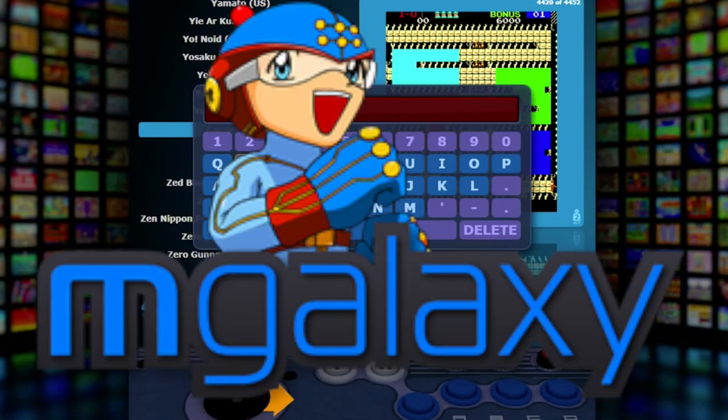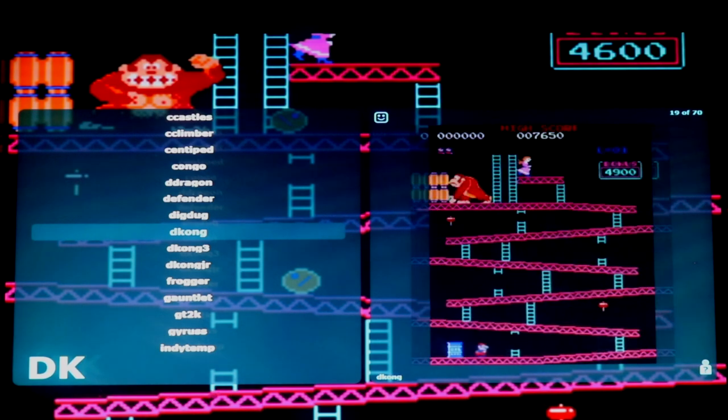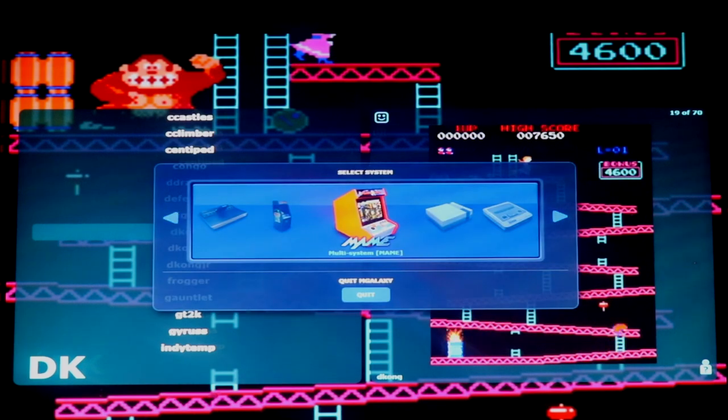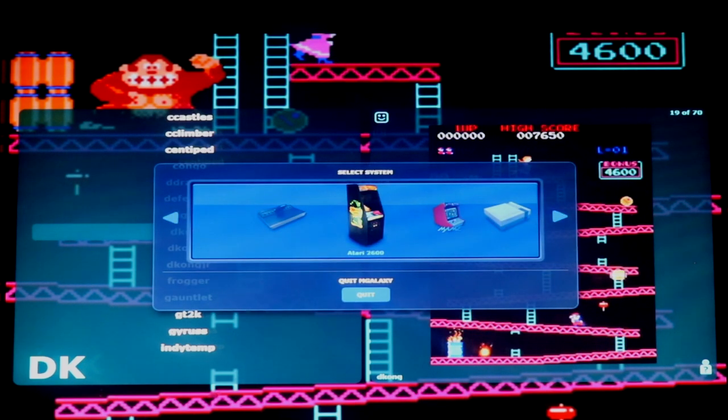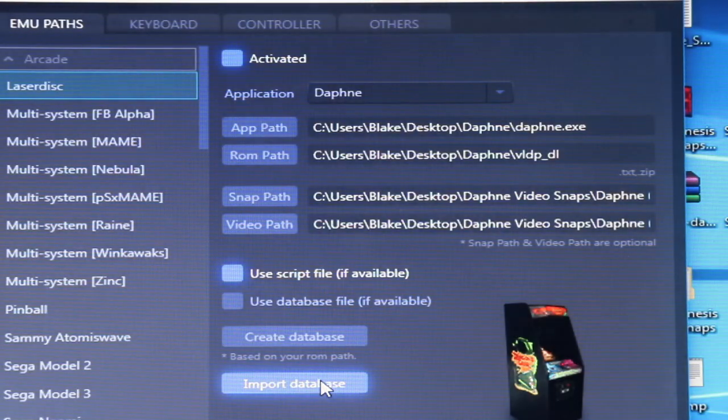MGalaxy allows me to have nice attract modes and previews of my games without having to spend a ton of time programming it all. With MGalaxy you can easily manage all of your emulators for any gaming systems like MAME, NES, Genesis, Laserdisc, etc. You have so many options with this front end and it's easy to go in and make changes as needed.